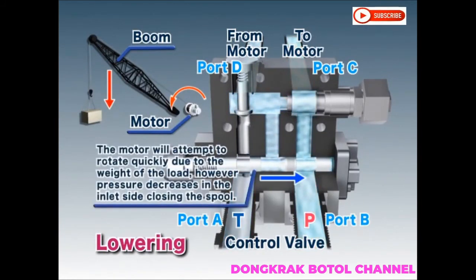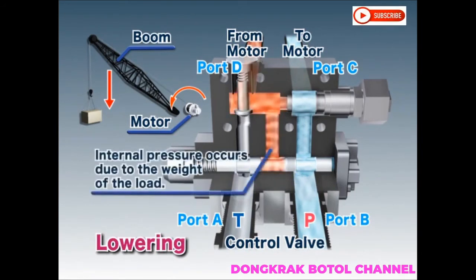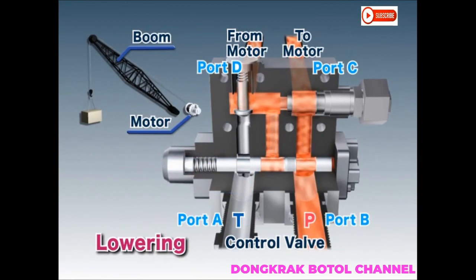At this point, the motor will attempt to rotate quickly due to the weight of the load. However, pressure decreases on the inlet side, closing the spool. As a result, internal pressure builds between the motor and counterbalance valve, holding the load. By repeating this process, the load can be lowered smoothly.